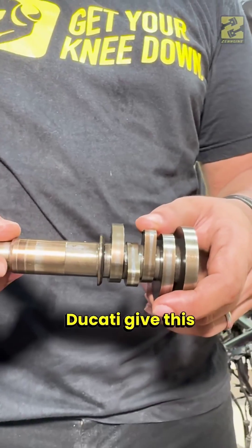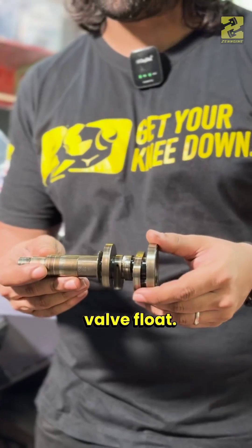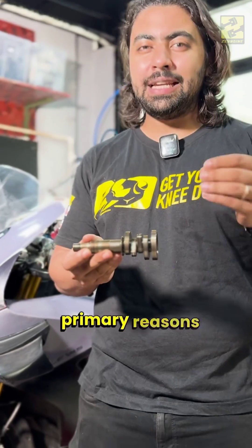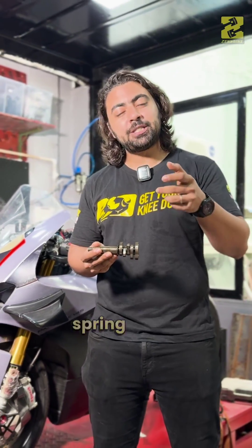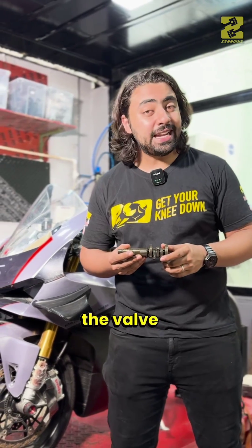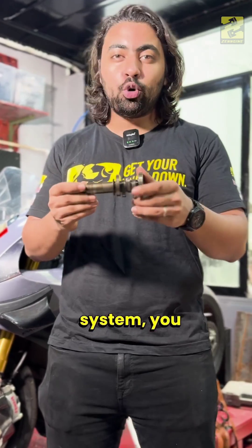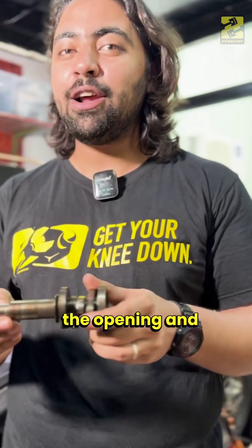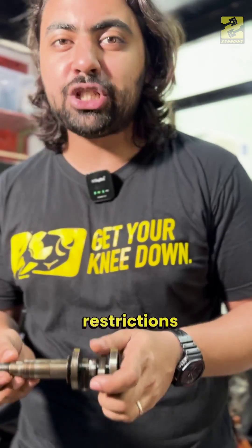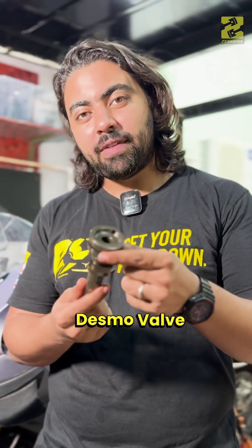So why does Ducati use this expensive and complicated mechanism? Because it allows them to eliminate valve float. Valve float is one of the primary reasons that an engine cannot rev to higher RPMs, because the conventional spring cannot control the valve in time at high RPMs. With the Desmodromic system, you don't need a spring. These valves will precisely control the opening and closing of the valve without any restrictions to higher RPMs, producing more power. So that's the Desmodromic system.